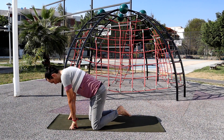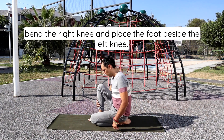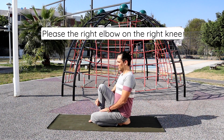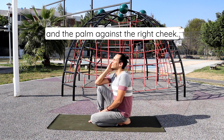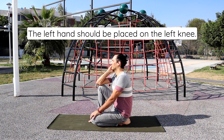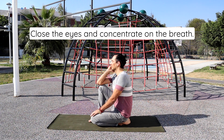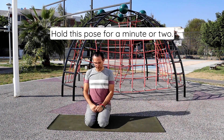Sit on the left heel, bend the right knee, and place the foot beside the left knee. Place the right elbow on the right knee and the palm against the right cheek. The left hand should be placed on the left knee. Close the eyes and concentrate on the breath. Hold this pose for a minute or two.